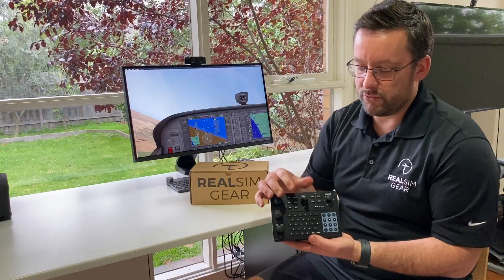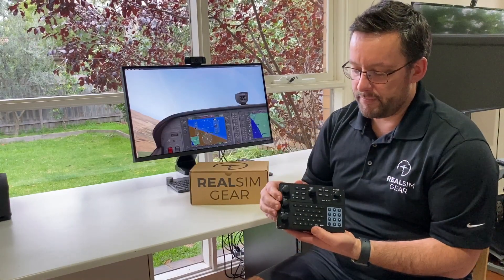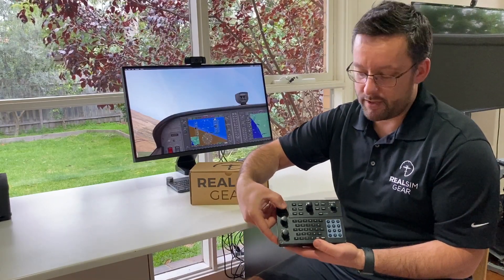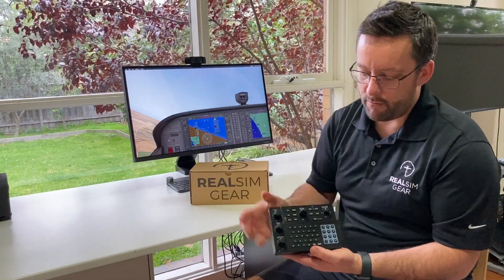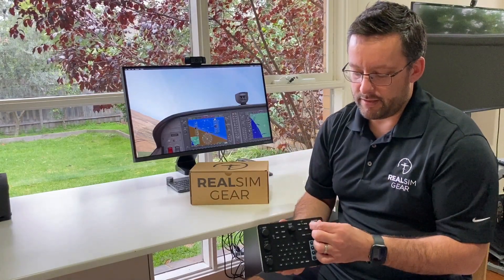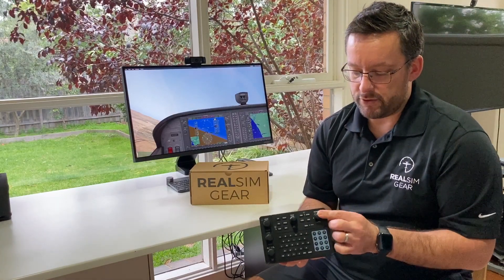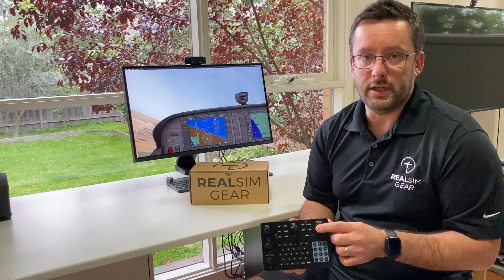There's the FMS knob with dual knobs and a push button. We've got heading adjust, course, and altitude select, all with their own push buttons. And we've got the range knob over here — this allows you to range zoom on your MFD, pan around, and you can also push it in to change mode.